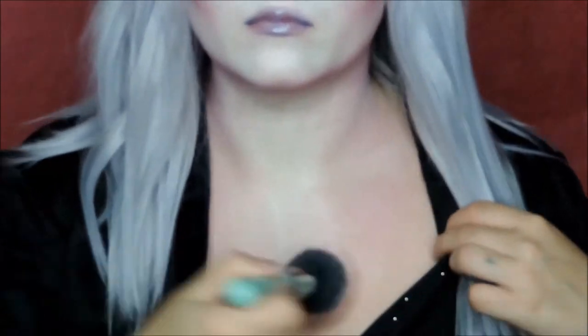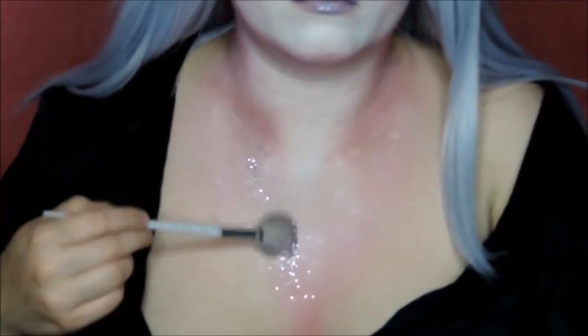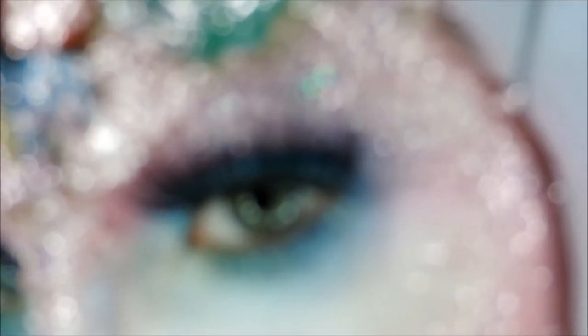Apply some gloss on your lips and eyes to give that gummy gloss look. Time for the neck and chest — contour it the same way you did your face to make it one whole big piece. Add some latex and glitter so it all matches.